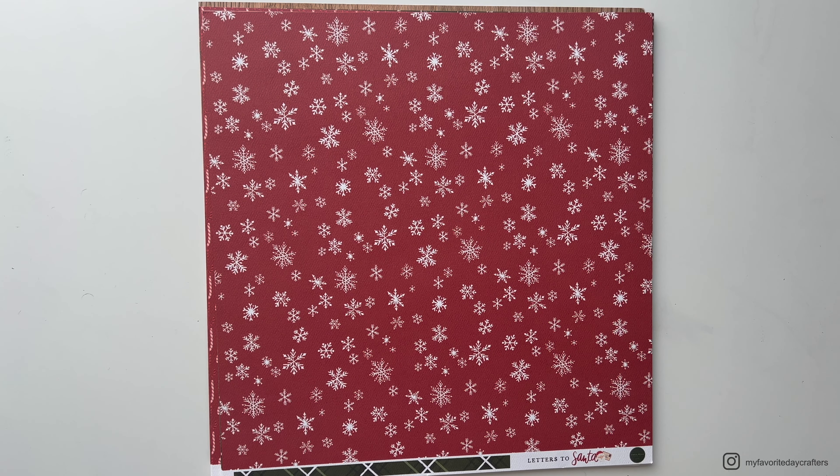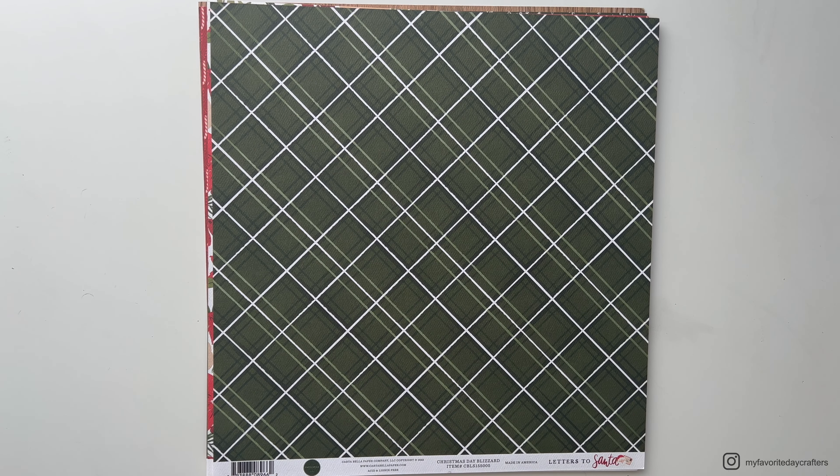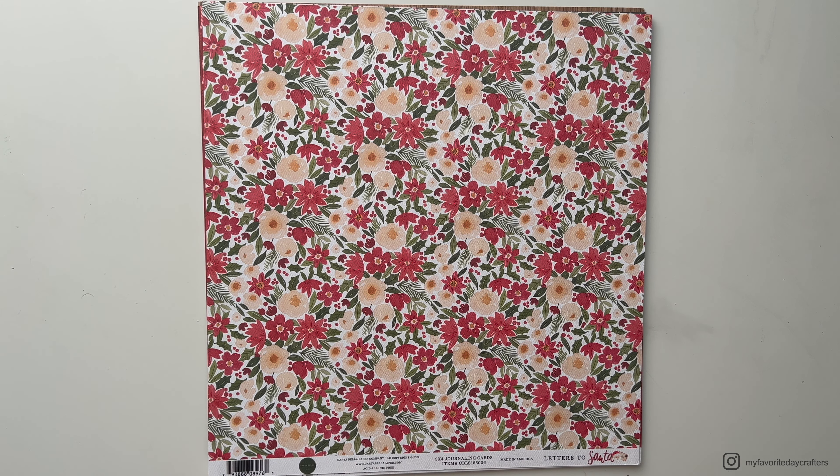To be honest I didn't like the other Christmas collections by Echo Park this year, so this was definitely my favorite. I especially like the floral patterns — I'll definitely use one on the cover of my album. I also really liked the colors in this collection. It's a very traditional color scheme with greens and reds, but I think it works really well together and I just love it for a Christmas album.